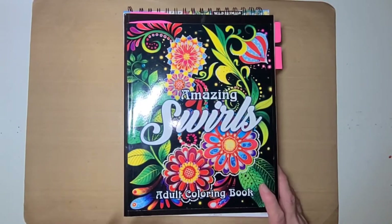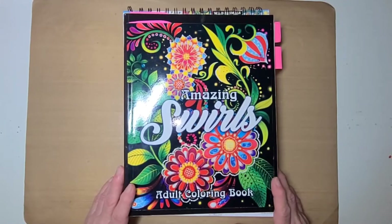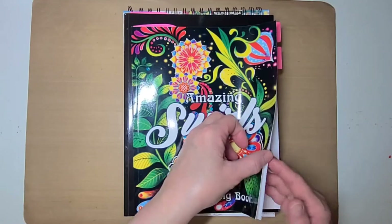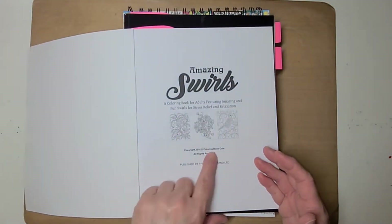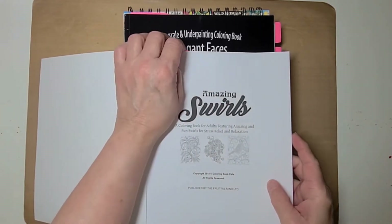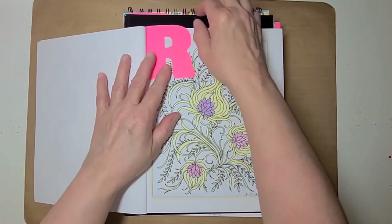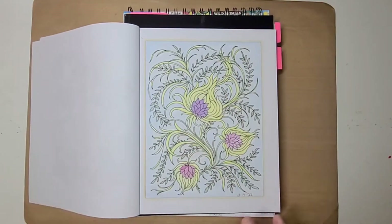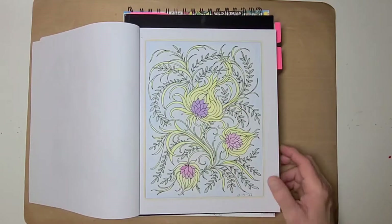This here is called Amazing Swirls — it's an adult coloring book, and I believe this is a Coloring Book Cafe book, copyrighted in 2018. I did this page here — it wasn't a buddy color, just one I decided to color. It's light pastel colors, mainly yellows and greens and pinks and a purple, just pastel-y type colors. I did this on the 13th of March.